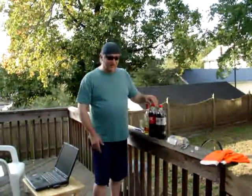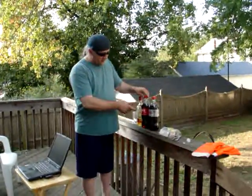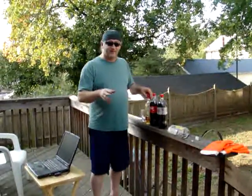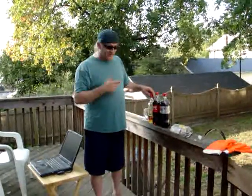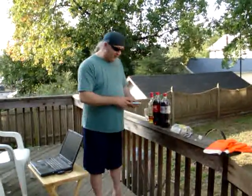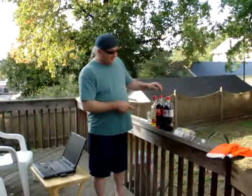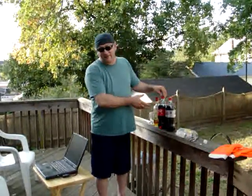Today we're trying to mix Coke and Bacardi 151. The problem is when it's carbonated, the fizz irritates your nasal passages. So we have some Mentos to instantly decarbonate the Coke, that way when we mix our drink we'll be completely ready to go, rather than leaving it open for a couple of days until the fizz runs out.